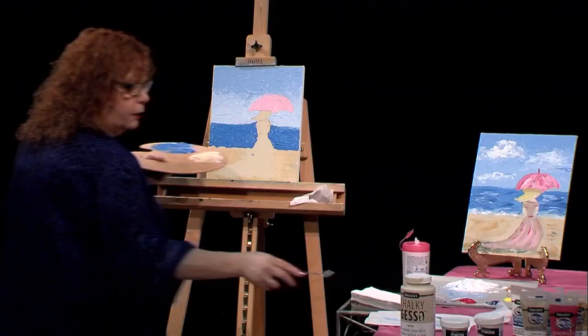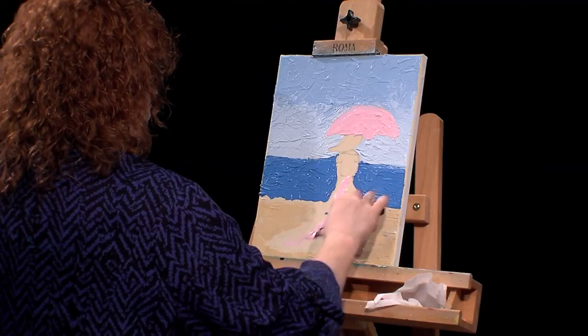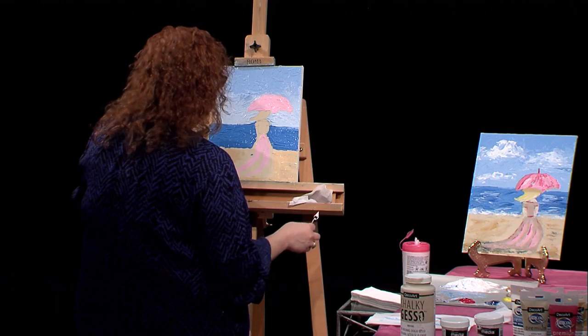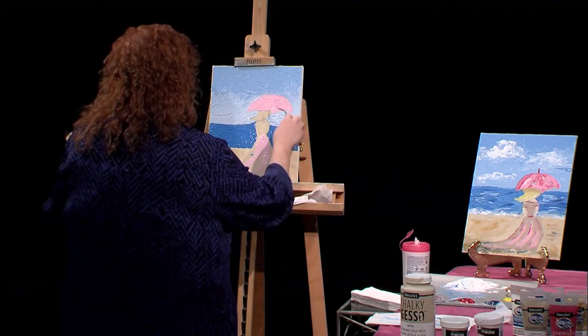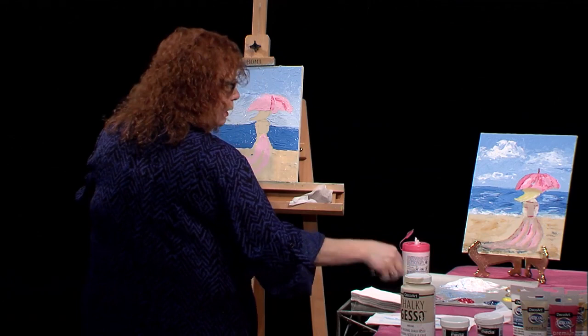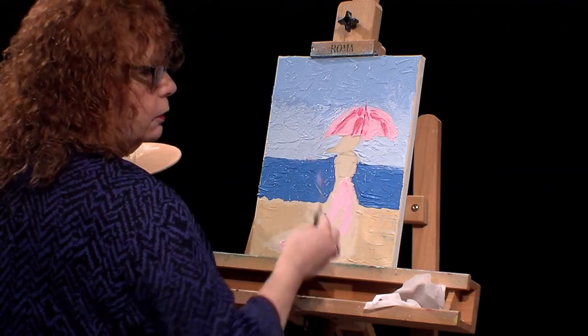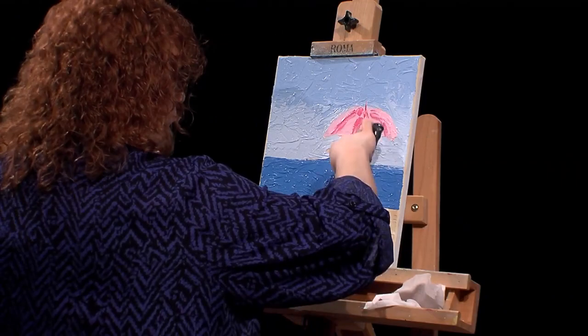I see a little bit of pink in her dress, so while I have that out I'm going to come back. Just going with the flow of the dress. I'm going to put some dark pink in — all I did was mix a little bit of dark pink and I'll come back in and make a little lining in the umbrella. See how thick the paint is — I'm just laying it on like icing on a cake. I can put the little top of the umbrella in there too.